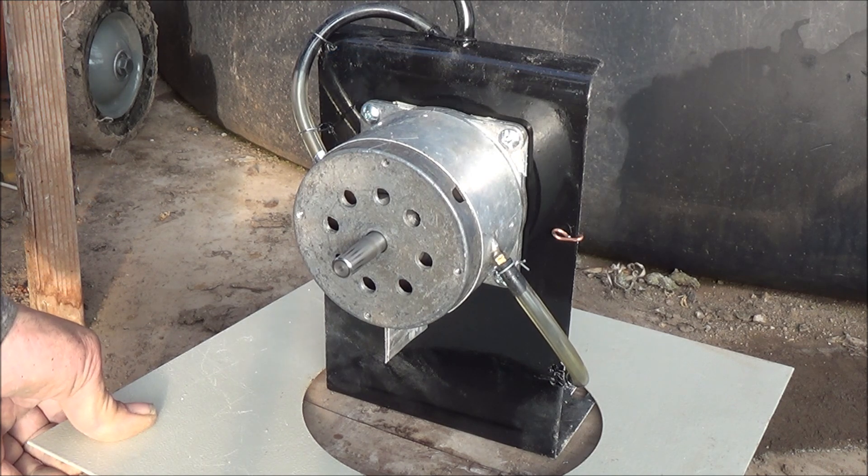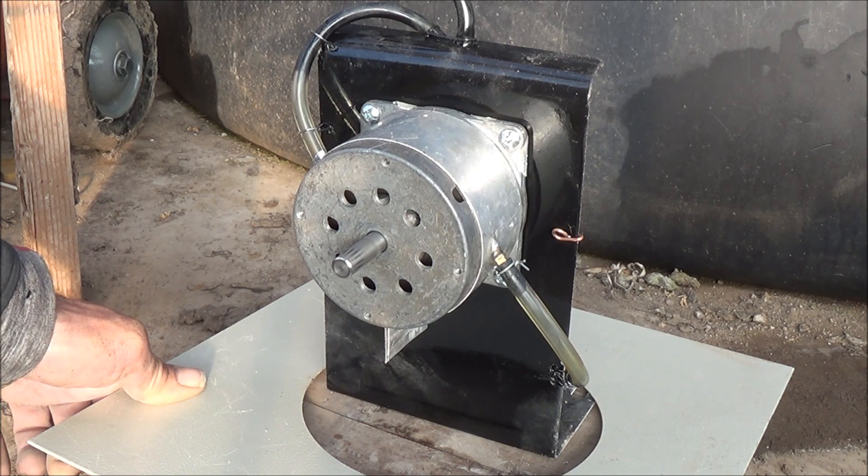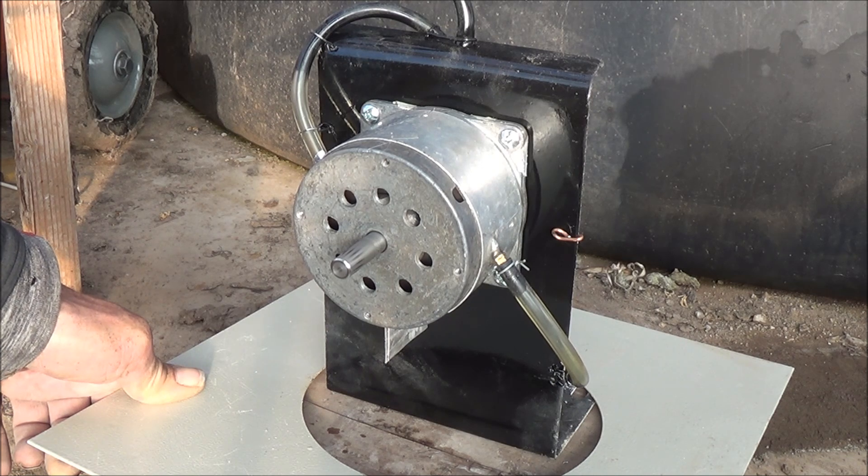We're at 21 PSI right now. You can see even at 20 PSI this thing is still cruising right along. There's considerable energy still inside that rotor shaft right now at that RPM.